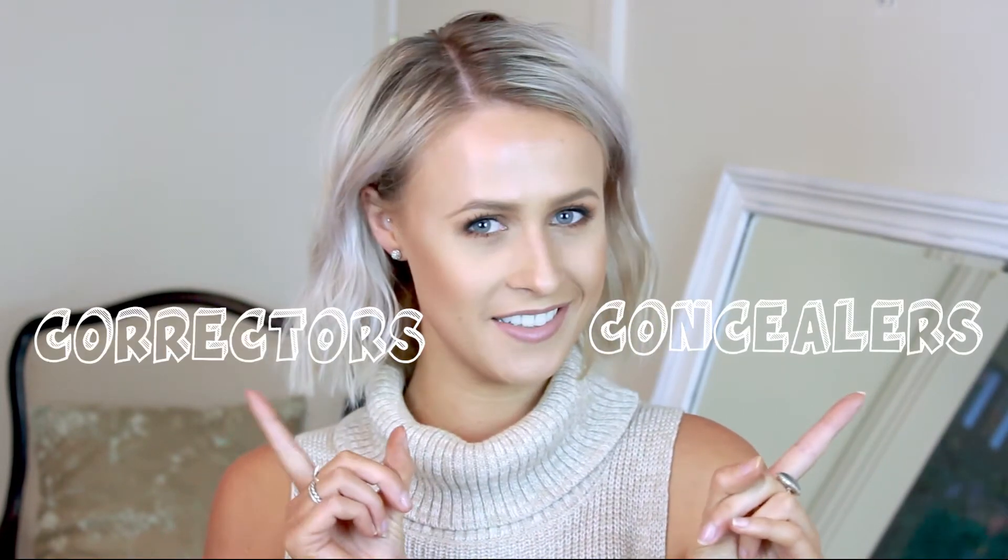Hello lovely people, my name is Poppy and in today's video I'm going to be explaining the differences between concealers and correctors. I'm also going to be talking about when to use them, who should use them, whether you should use one, whether you should use both, and then showing you how to apply them as well.